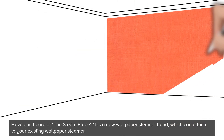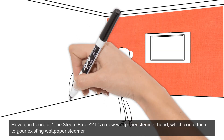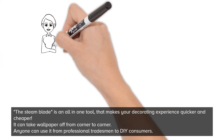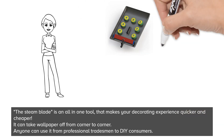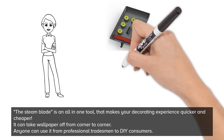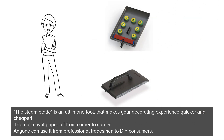Have you heard of the Steamblade? It's a new wallpaper steamer head which can attach to your existing wallpaper steamer. The Steamblade is an all-in-one tool that makes your decorating experience quicker and cheaper. It can take off wallpaper from corner to corner. Anyone can use it, from a professional tradesman to DIY consumers.